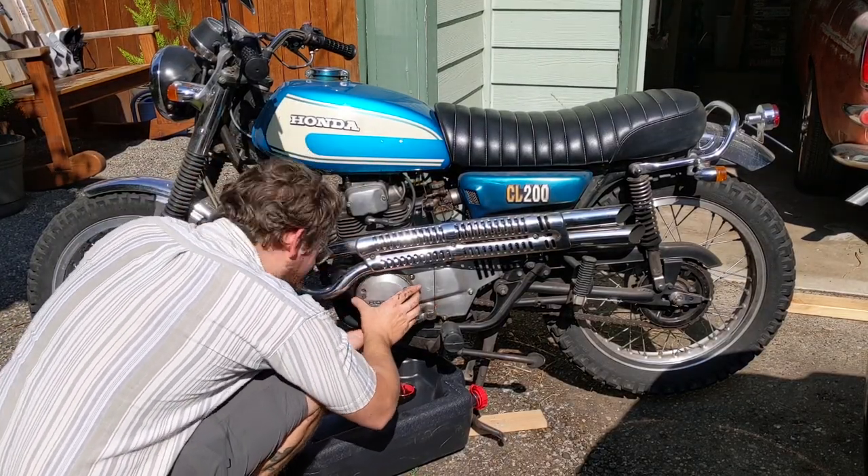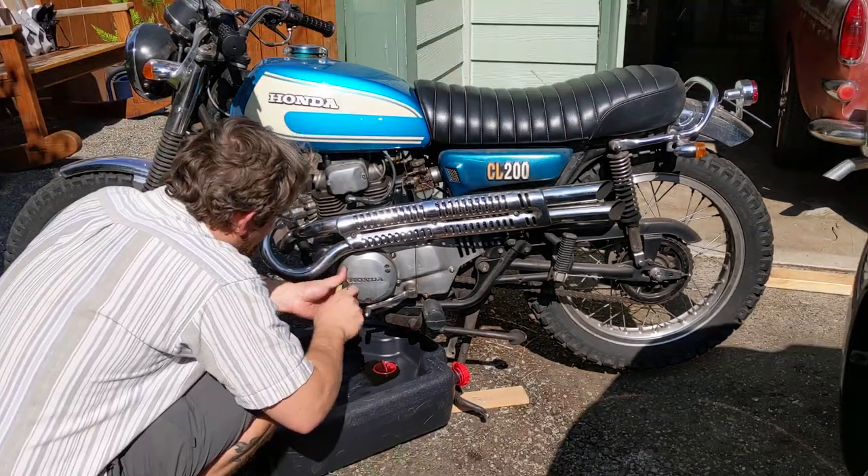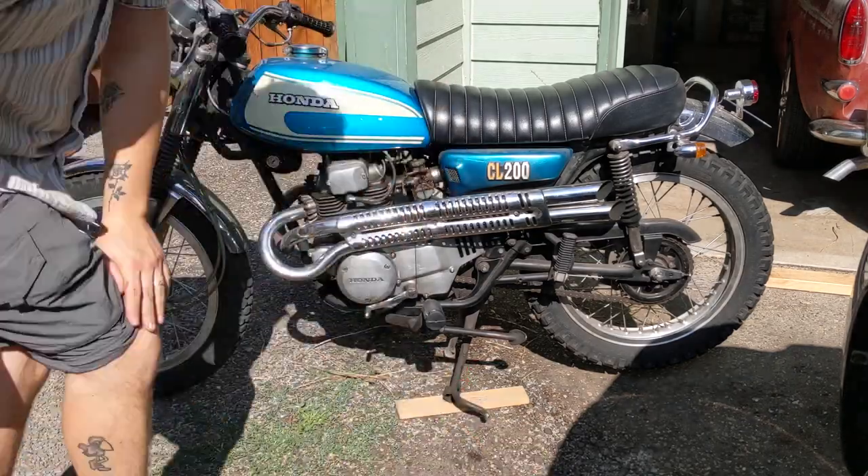Although I'm pretty sure I did successfully tighten the cam chain, I went for a quick ride around the block and the top-end noise was still there. So I had not fixed all the problems yet.